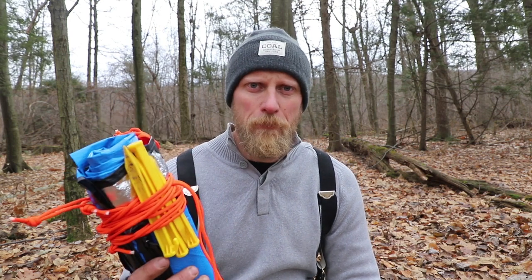There are two styles of survival shelters that I like to teach, and I think they cover every basis for an emergency situation. The first is a lean-to and the second is a plow point. But before we talk about the positives and negatives of each style, I want to show you how quickly and efficiently we can actually set this up.